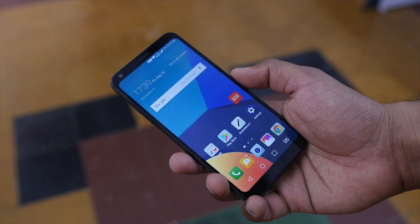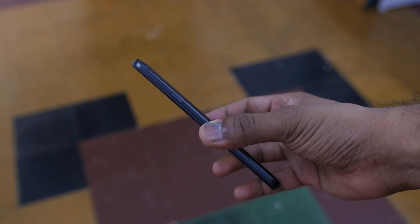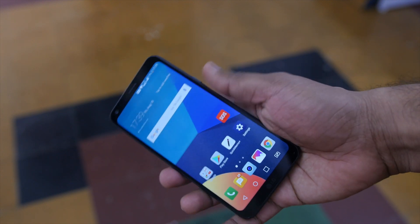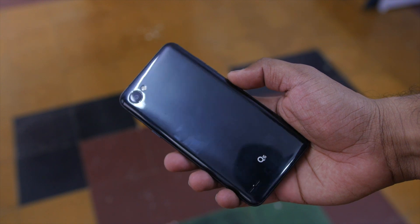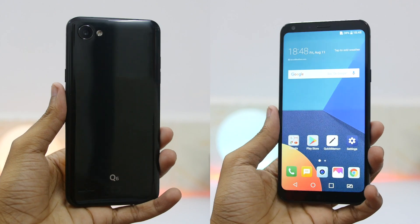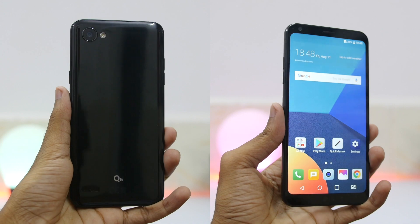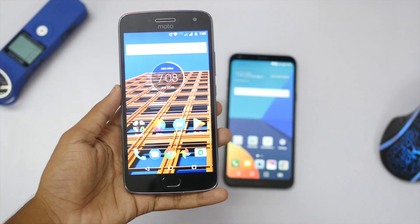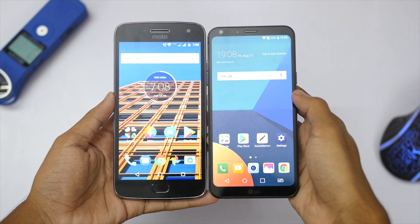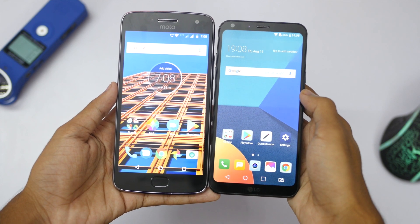Let's start with build quality, design, and in-hand feel. The device is well built and does come with a 7000-series aluminum frame, but why not a unibody metal build? The plastic back cover gets scratched up very easily, which disappointed me on the very first day. Design-wise it looks modern on the front but absolutely old from the rear side. In terms of feel, it's very compact even with that 5.5-inch display and is not very slippery, but I'd still recommend going with a case.